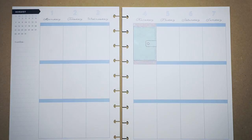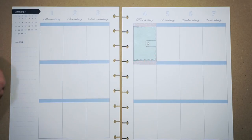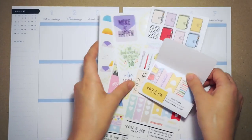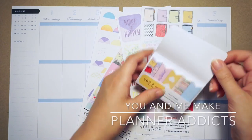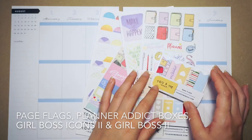Hi everyone and welcome back to my channel. Today I'm bringing you another stamping plan with me because I've been getting some requests - people have been missing these types of videos, so I thought I'd put one out. This one is for the first week of August and I am featuring the Planner Addicts collection by You and Me Make.